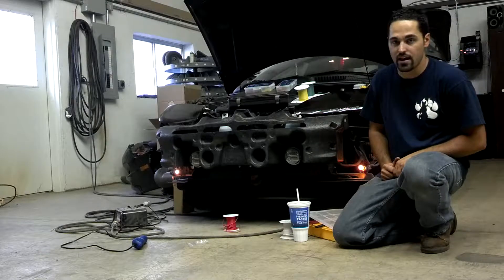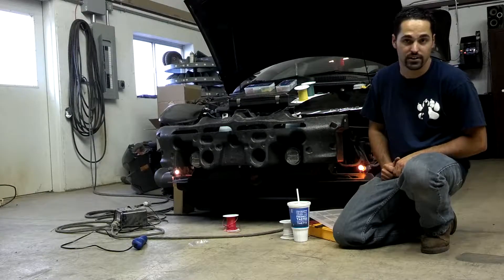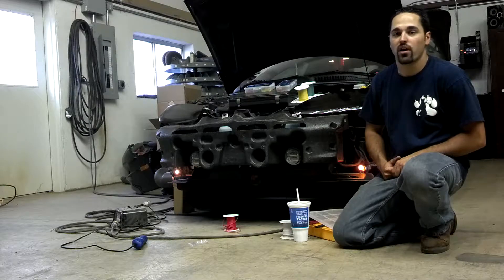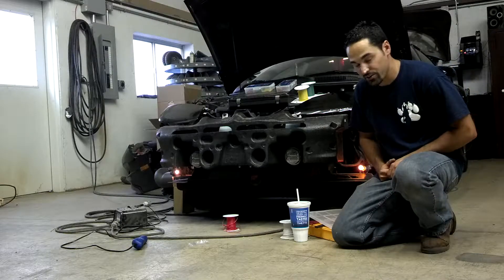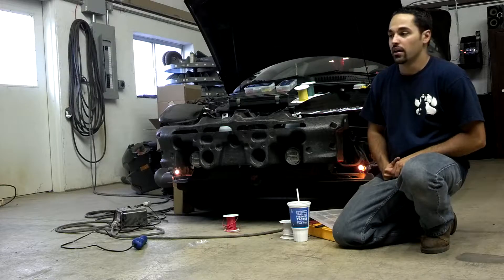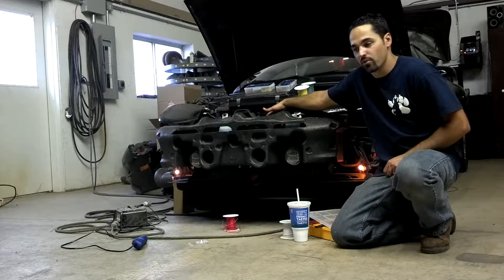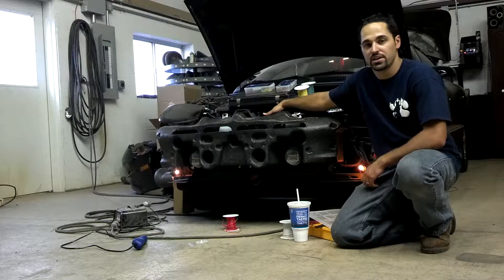The lights we're going to talk about now are the Wayland driving lamps. They have a warning system on them as well. They're hardwired in to where the factory fog lamps were originally on this vehicle. I've also hardwired a pattern selection switch on here, which a lot of organizations or installation companies don't do.